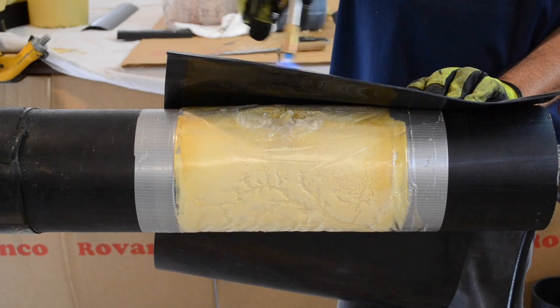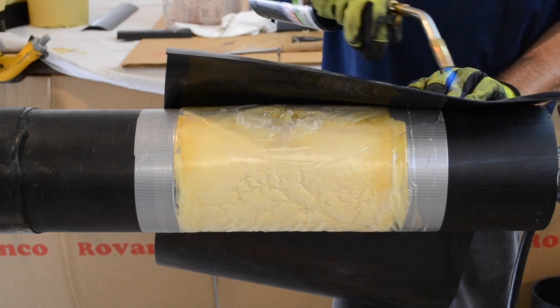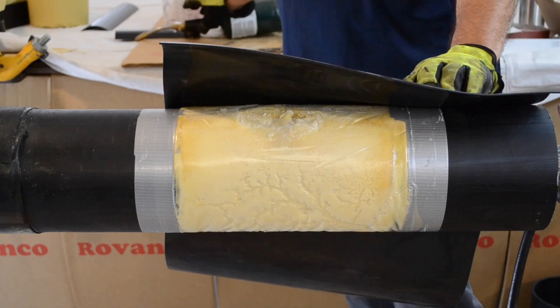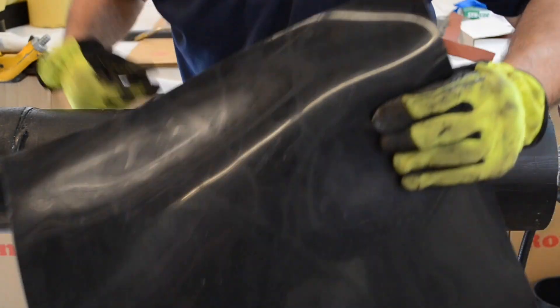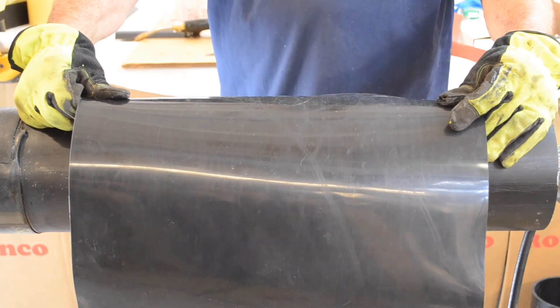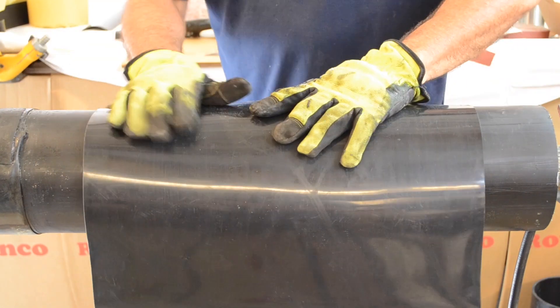Cut shrink to length per included instructions. Apply heat to the starting edge of the shrink wrap. For best results, scuff both ends of the HDPE jacket with 60 grit emery cloth and wipe away any debris. Please note, this step is not shown in this video. Press down firmly with a gloved hand to secure in place.